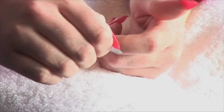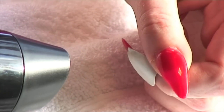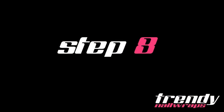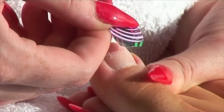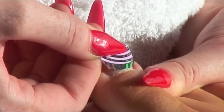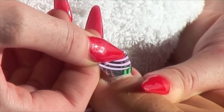Turn the wrap to the adhesive side. Holding the wrap with your thumb and index finger, apply heat using a hairdryer for 2-5 seconds. Place the wrap at the cuticle, leaving a small gap between the cuticle and nail. This is important because if the wrap is sitting on skin, it may peel easily.